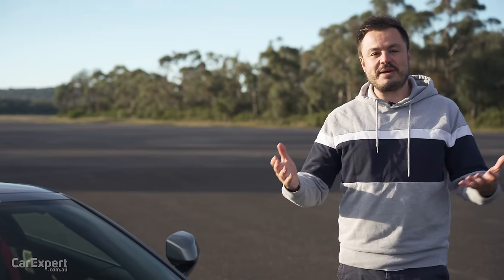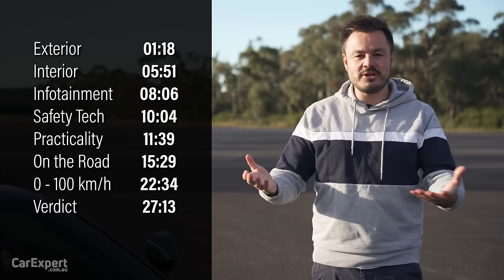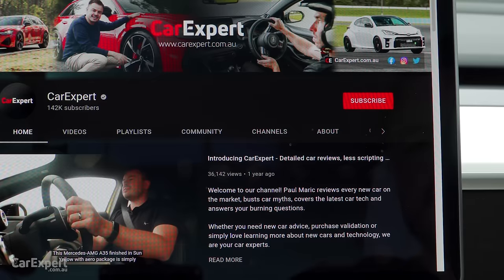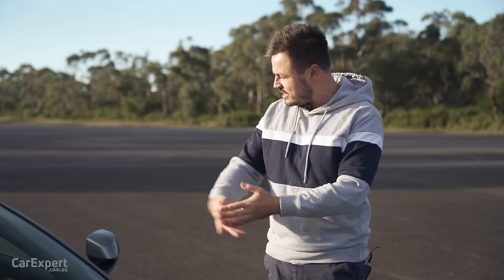Today we're going to do a detailed review of this mid-engine beast. If you want to skip ahead to other parts of the review, you can use the time codes on screen, or if you're on YouTube, scroll down and use the chapters below. And if you haven't done so already, please subscribe to our YouTube channel so you can find out every time we drive cars with big stripes.